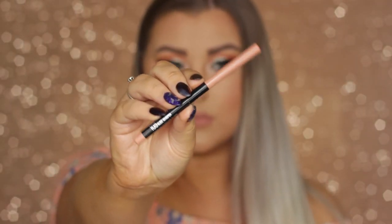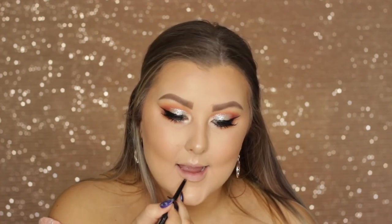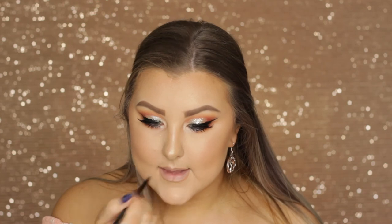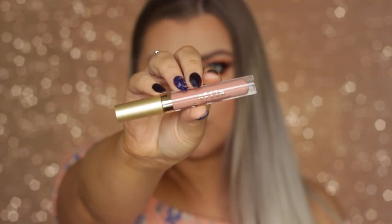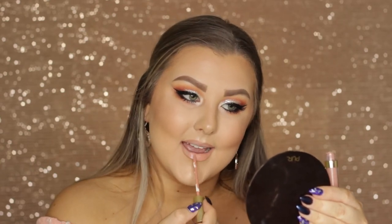Then onto the lips, I used my favorite nude lip liner — the Maybelline Nude Whisper. I outlined my lips and drew a little line in the middle, because it's supposed to make them look bigger. Then I used the Stila liquid lipstick in the shade Angelo, which I love — it is stunning. And that completed this look.